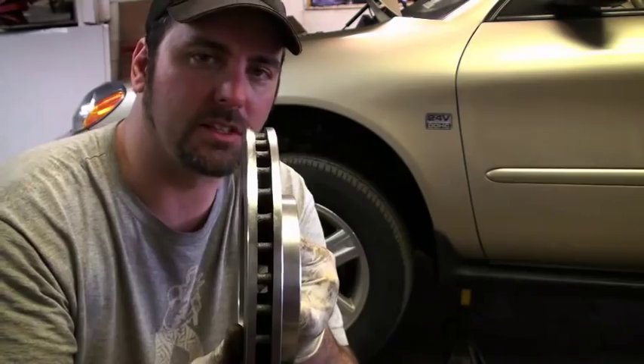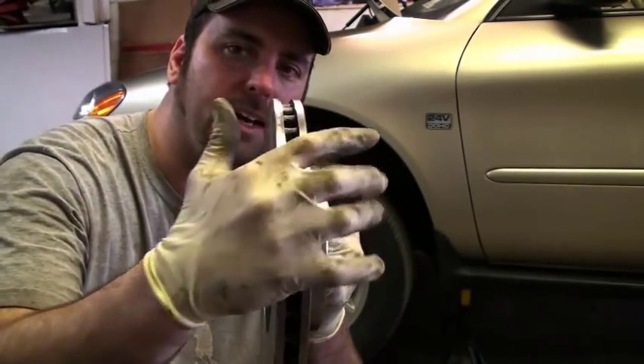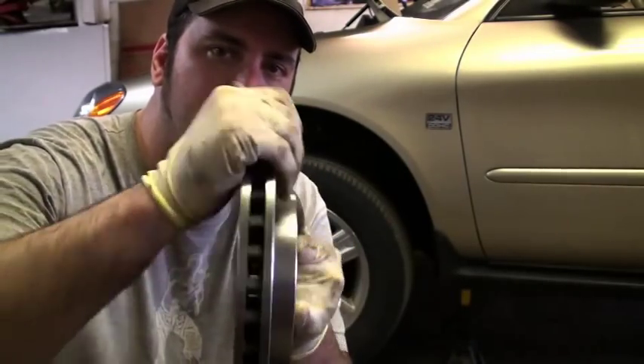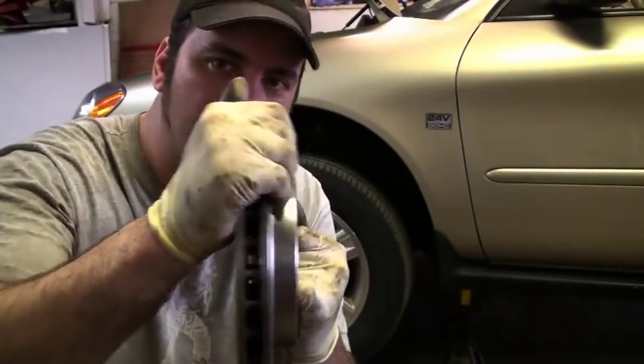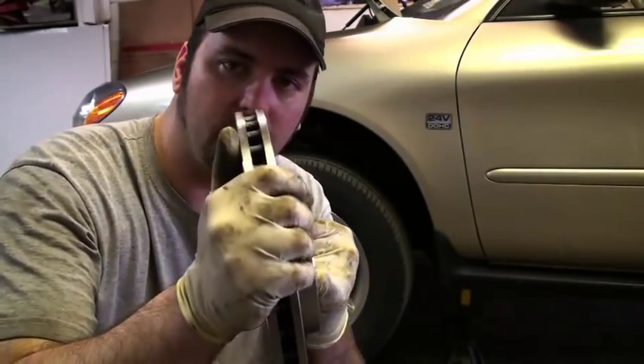What I mean by warped is, picture like an old vinyl record that was left out in the sun — how it's got all those waves to it. The brake pads squeeze onto this metal as it spins. If this piece of metal is warped in any way, the whole assembly does this, and that is transferred up to your steering wheel.